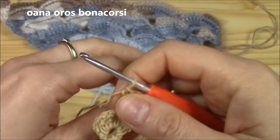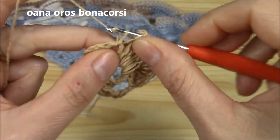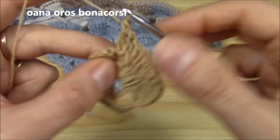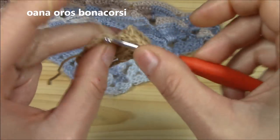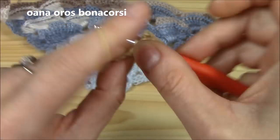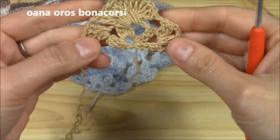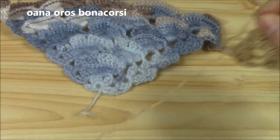Chain one and skip into the last chain-two space where we will work our border shell to finish the row: two double crochets, chain two, and two more double crochets. This is how we begin and this is how we finish — into the last and into the first chain-two space we work this border shell.